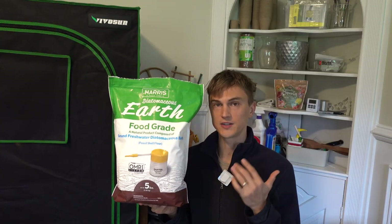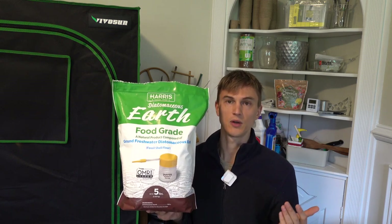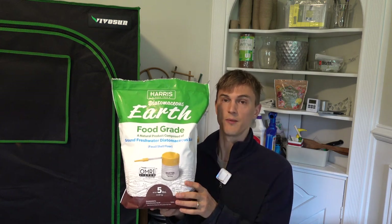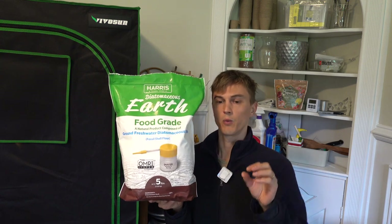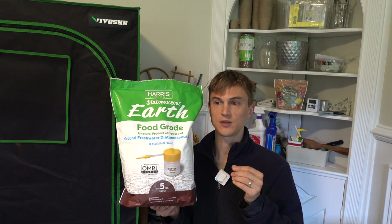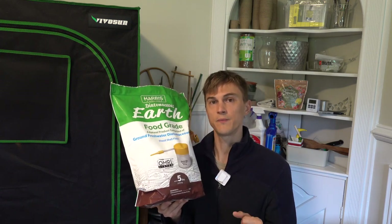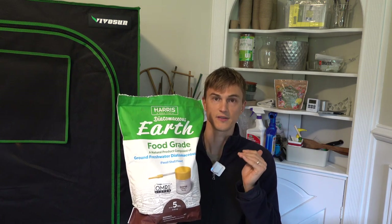Diatomaceous earth is another thing I like to have on hand. I don't use it a ton, but when I do it's super effective. It has really sharp, fine particles — totally safe and organic, not a chemical pesticide. When you put it on the soil surface, if you have fungus gnats in there, those sharp particles will actually pierce and kill them. The catch is when it's wet it's not effective, but once it dries again it becomes effective. Use it on the soil surface if you have gnats or soil-borne problems.